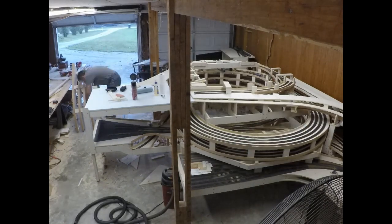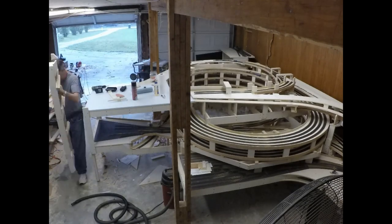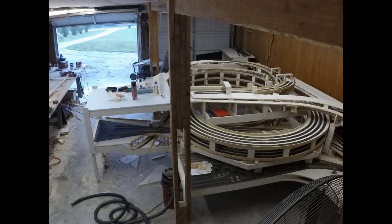Now I can get those two parts set aside out of the way. And there are a few intermediate pieces that don't have any track on them that were just used as supports for the top helix.